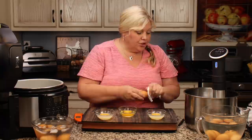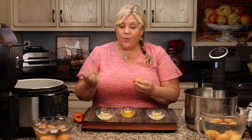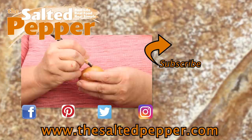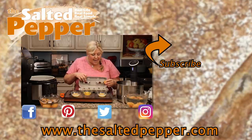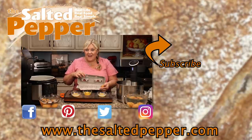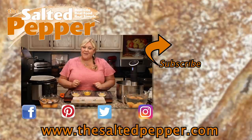Once your eggs are pasteurized, you want to be able to tell them apart from the ones that aren't. I like to use a wax pencil and put a 'P' on them for pasteurized. That way, if I only pasteurized four eggs out of a dozen, I'll be able to tell which are pasteurized and which aren't. I'll label up the rest and pop them in the refrigerator.